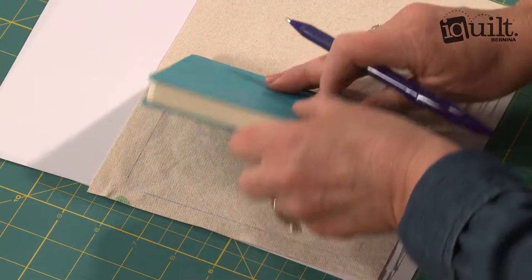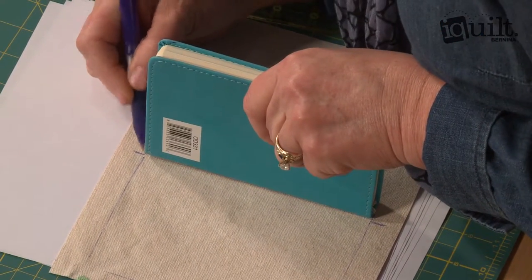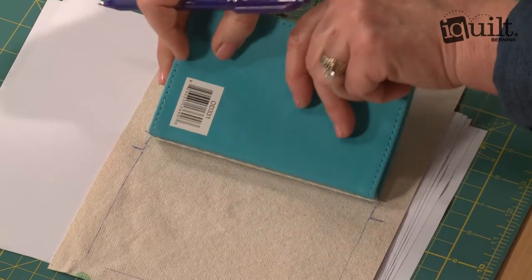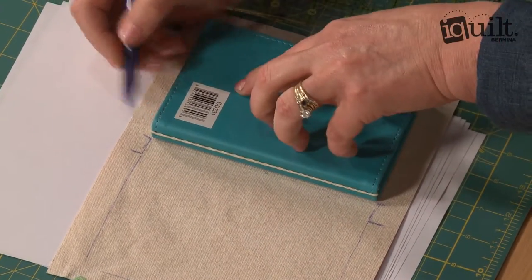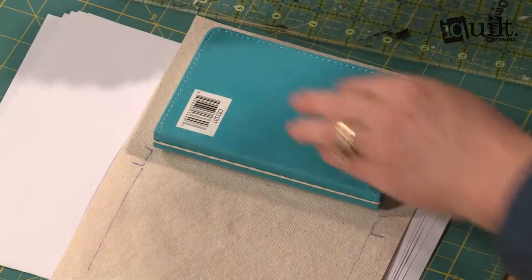Then you have to lift it up without sliding it, draw the binding, make note where the other edge is, then lay this over flat and draw the other side. This allows you to have the give that you're going to need so that you can close your book after you get this glued on.